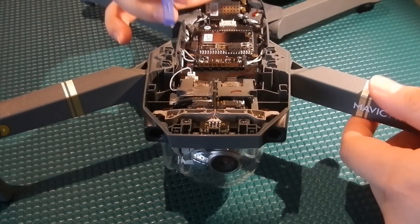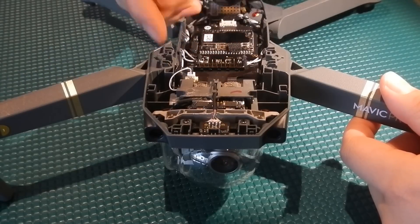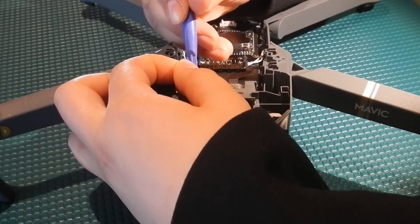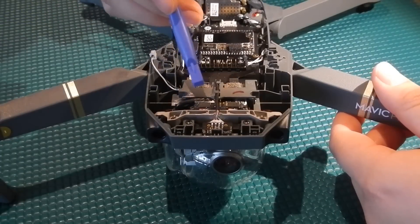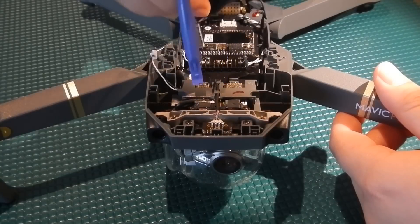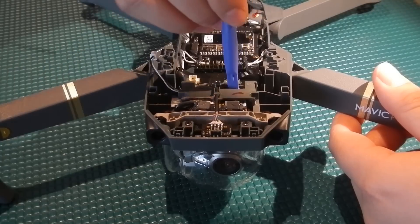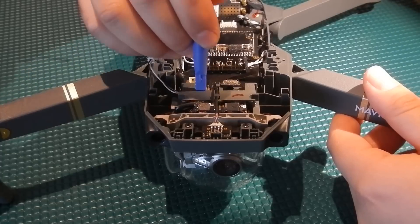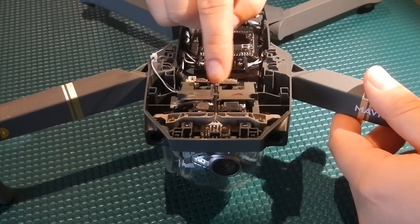Our next step is to take our pry tool or use your hands to remove this power connector here. Hold it with one hand and kind of help it out — there's the power connector. Then we're going to remove these four connectors here. These two right here lead to the forward vision sensors and these two right here lead to each of the main core boards. Make sure to be very careful when taking these connectors out as there is a bit of glue holding them down and it could be easy to tear the flex cables.